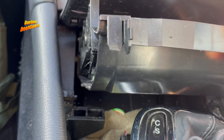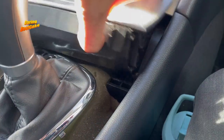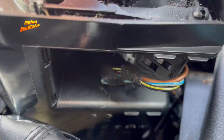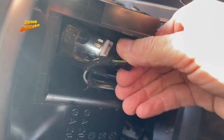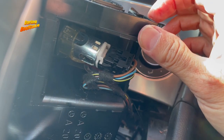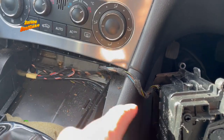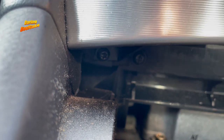You can then pull this out — obviously the cigarette lighter will be connected to this and that connection is right back there. We want to disconnect that in order to remove this and have some extra room. Having said that, we could just put this to one side and leave that cable connected — there is enough room here actually. Now you'll have access to those torx screws in there.